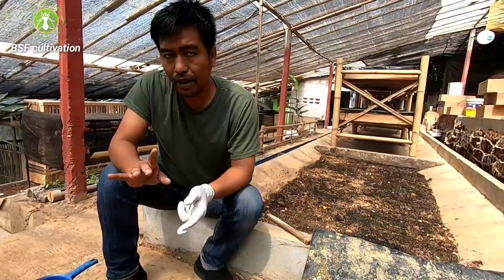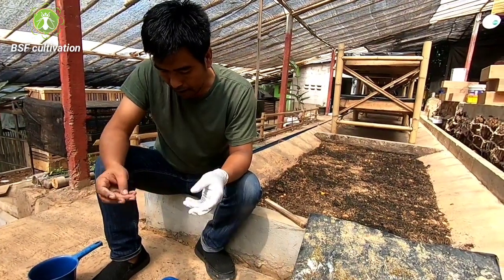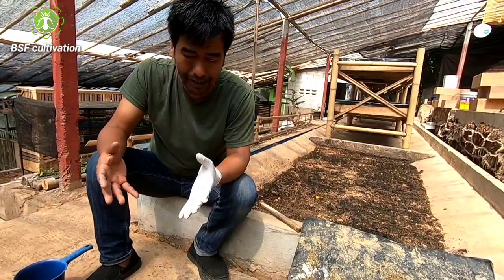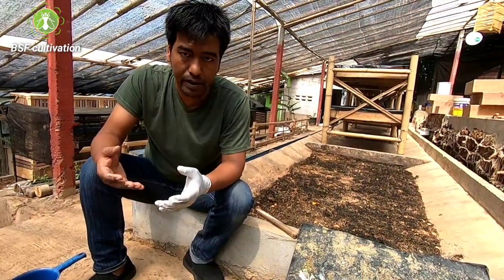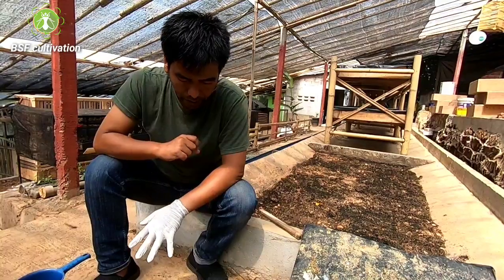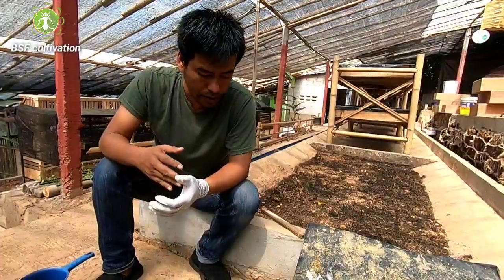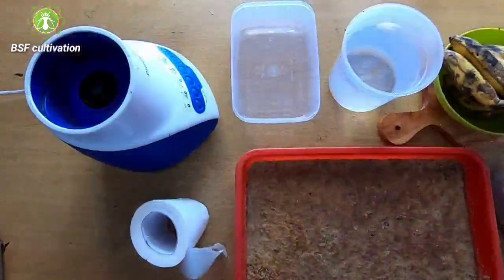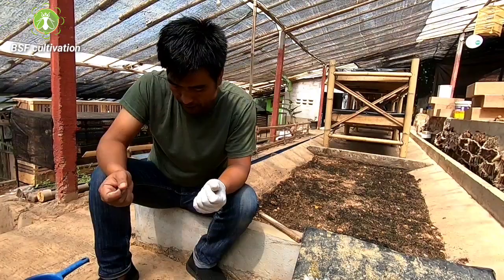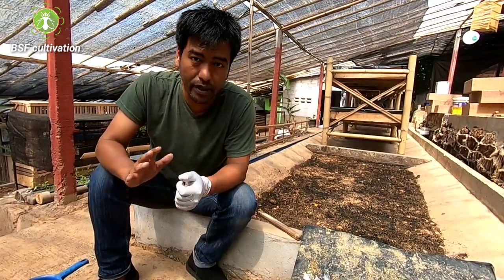Actually, in my flies cage I also use this attractant. The flies inside the cage collect and produce eggs daily. I use manure from the chicken coop and also fermented rice husk with banana as attractant. I already showed this in previous videos.